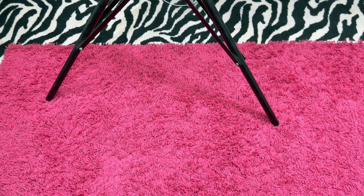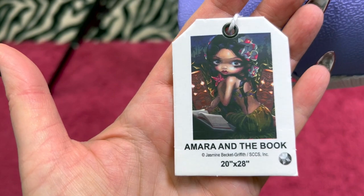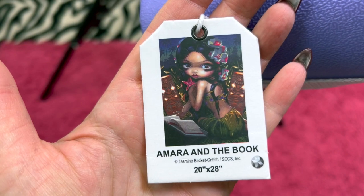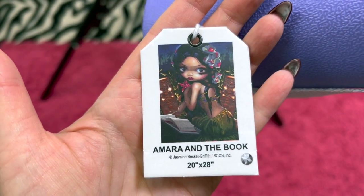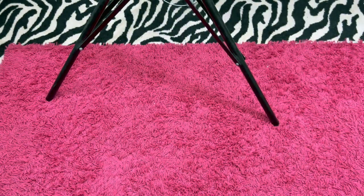The last Craftably that I have is called Amara and the Book — she's a round and also a larger one. She is 20 inches by 28 inches. And I am asking $50 for her to get the painting, the tube, and the toolkit — they always put really cool toolkits in theirs.